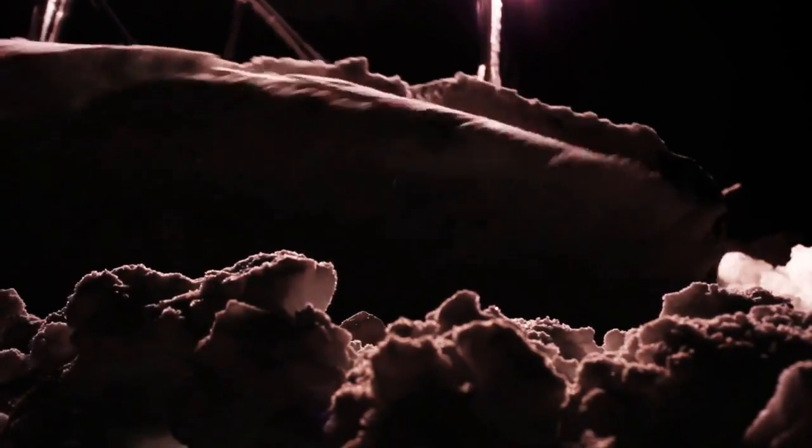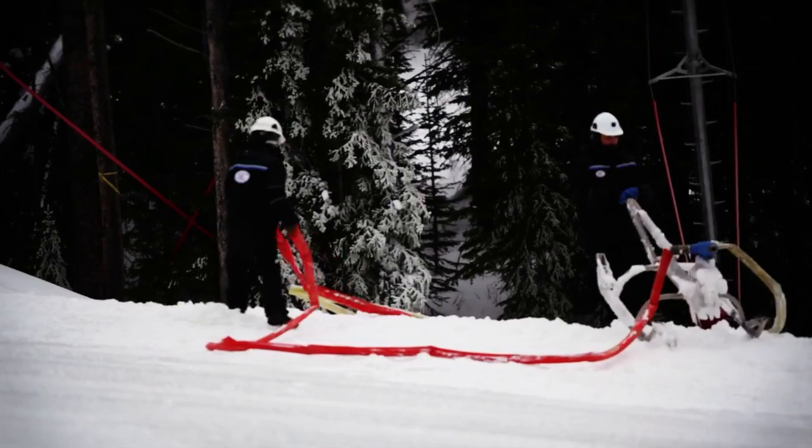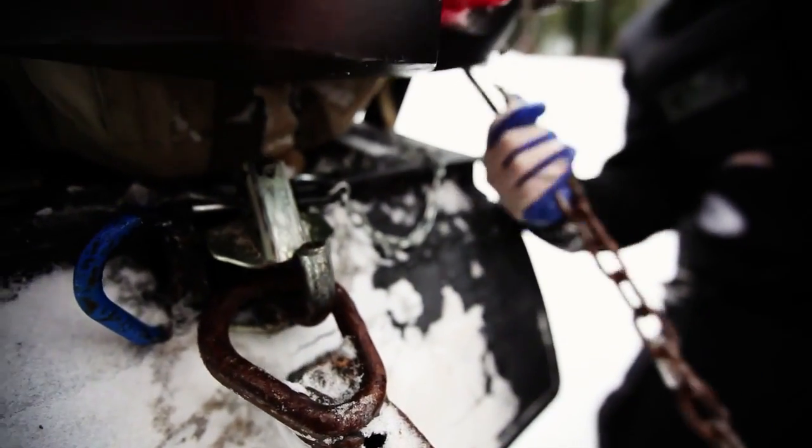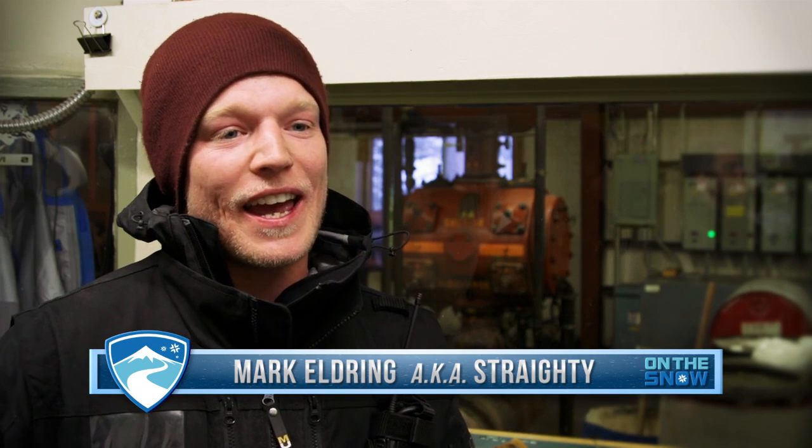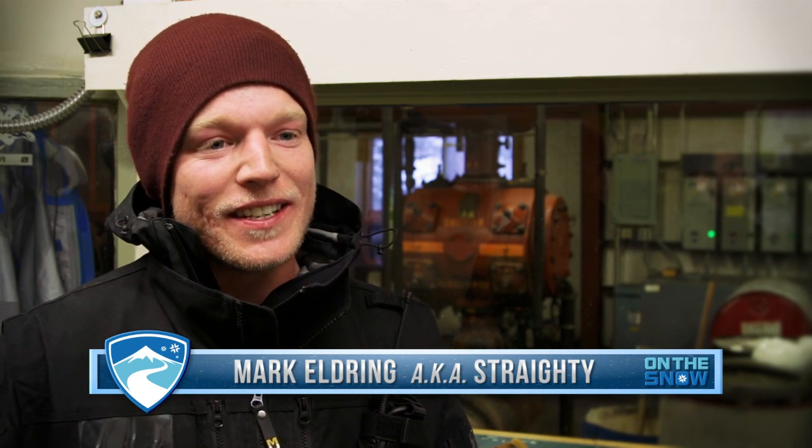The technology and science is fun to learn about, but it would be totally useless if we didn't have some hard-working folks moving equipment around. I'm from New Zealand, and I travel the world making snow, and then when the snowmaking's finished, I jump in a cat and groom the snow for ski resorts.